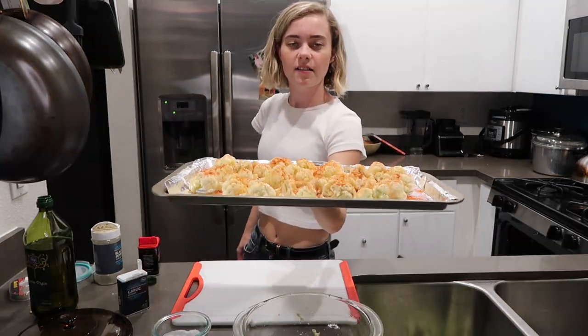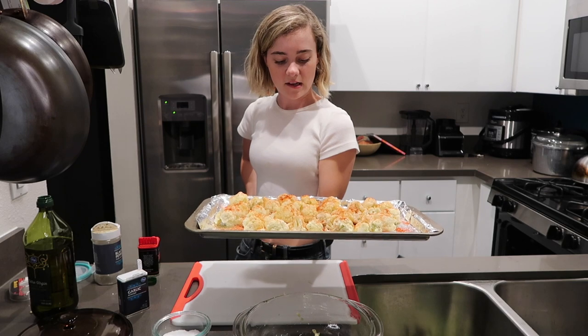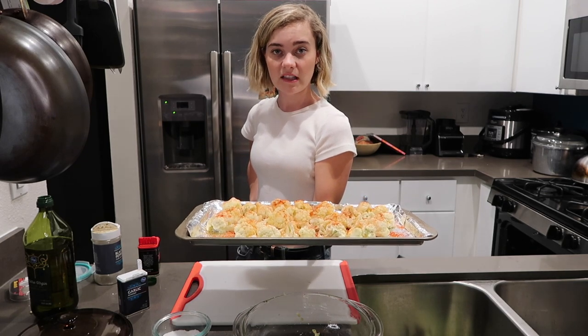Alright, I'm putting these bad boys in the oven at 450. I think I'm gonna do it for like 20 minutes and go from there.